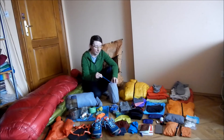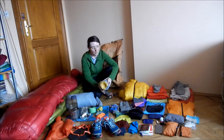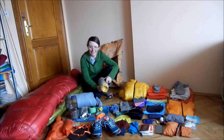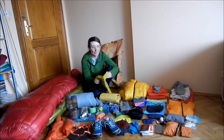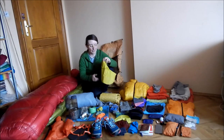My mattress is the classic Thermarest NeoAir Women's. I've had it for four years now — it's moldy everywhere outside and inside, which is pretty gross. I never really thought about cleaning it. And then there is also my luxury item, which is my pillow — the Thermarest NeoAir Seat. It actually serves also as a seat, but most of the time I use it just as a pillow.